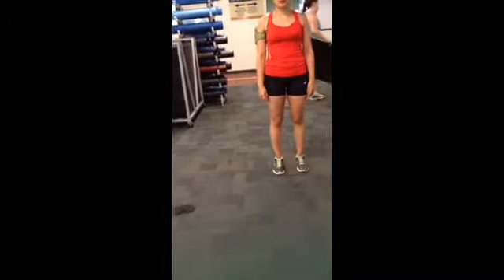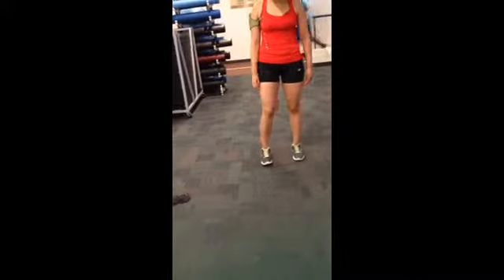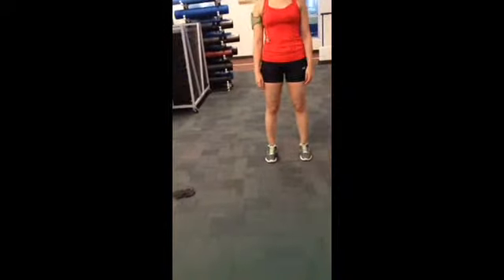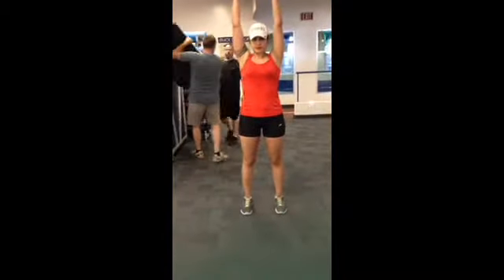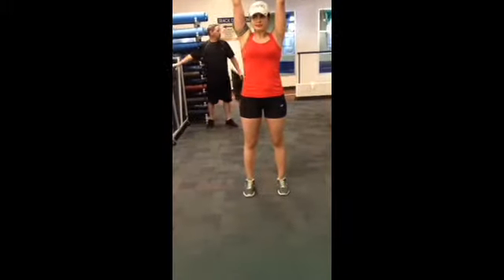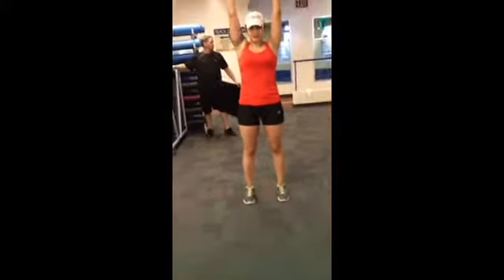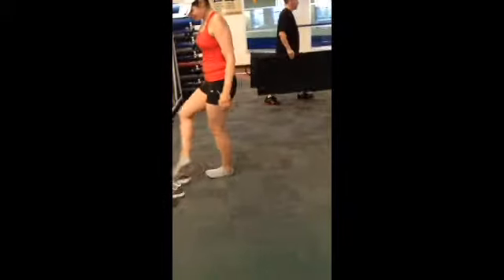I'm going to place her feet shoulder width apart, toes facing forward, and her arms are going to be raised overhead with elbows locked and straight. Take off your shoes so we can better assess the foot and ankle.